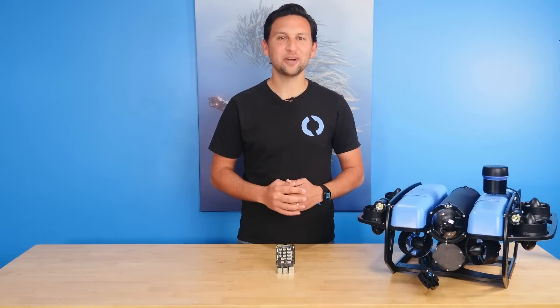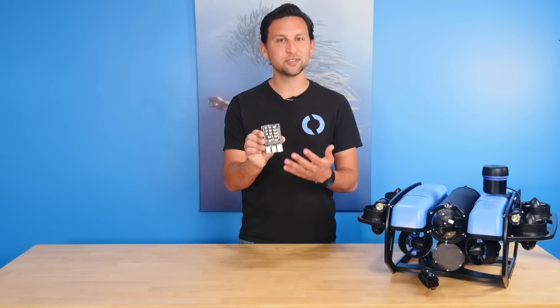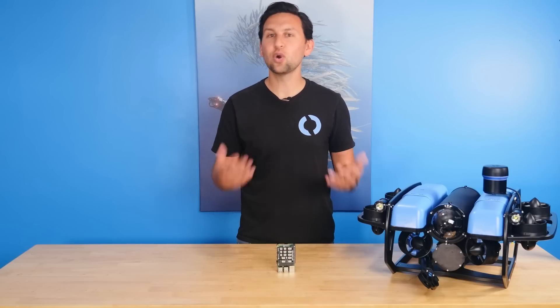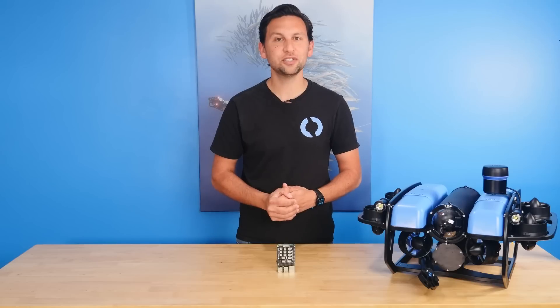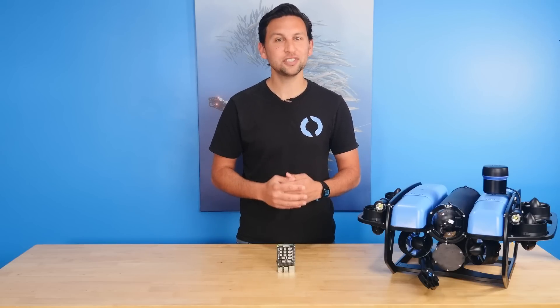Hi everyone, I'm Rusty here at Blue Robotics. We're excited to announce the Navigator flight controller today — it's been in the works for a long time. With it, we're also announcing BlueOS, our new core operating software that unifies access to tools and features you need for your robotic vehicle, and provides a foundation for some features yet to come.